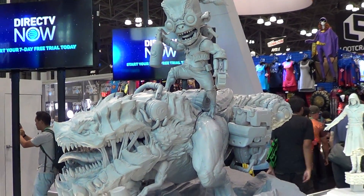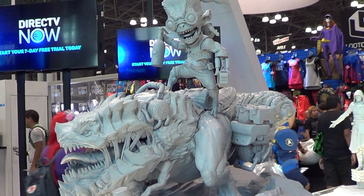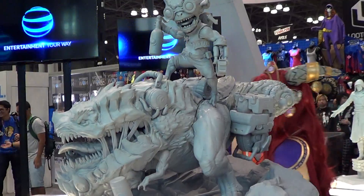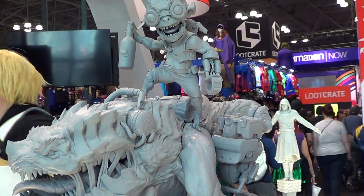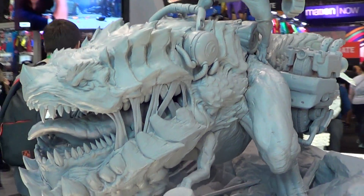I'm not familiar with the character, I don't even know what this statue is based on, so I'm just videoing this piece for you guys that know the character.